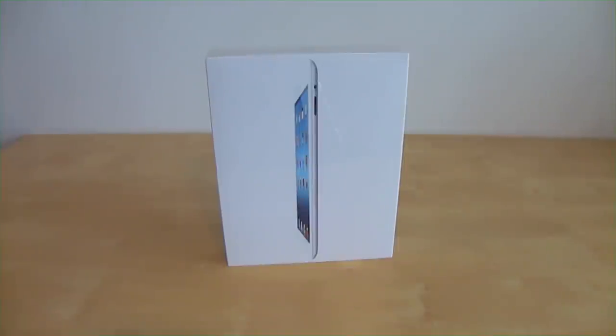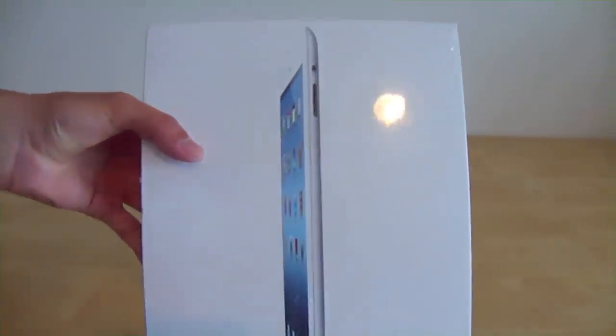Hello everyone, welcome back to the box desire. Today we have an unboxing of the new iPad, so let's get right to it. First off, here's the box — a pretty simple box.